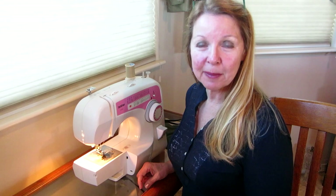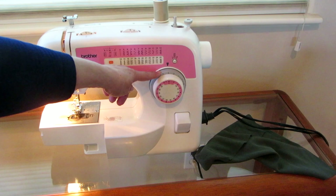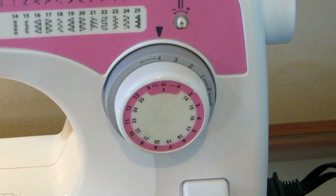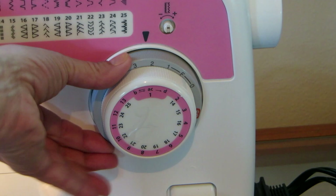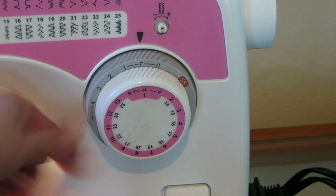Look at your machine and realize the innermost or dark gray dial is the stitch length. The higher the number, the longer the stitch. I have this set on four and it'll make the longest stitch. If you want your stitches shorter, you turn the dial backwards. When you want to do a buttonhole, you start with it on F.